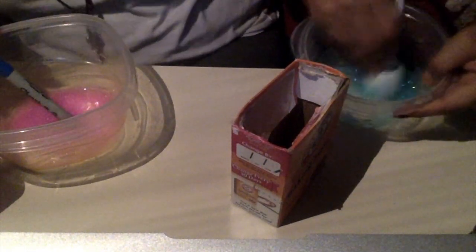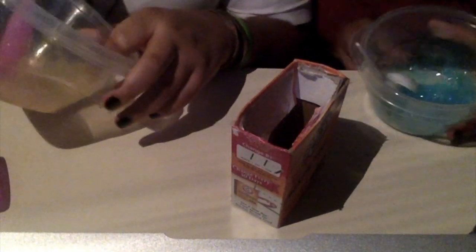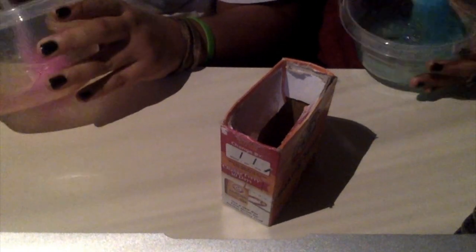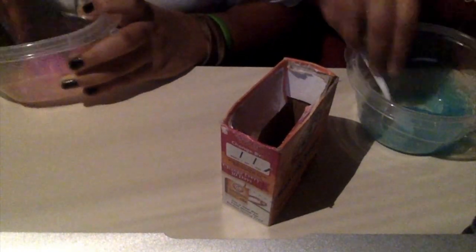So basically what's gonna happen is we're gonna make one of each color and then mix them together, and that's gonna be our galaxy slime. I love watching it transform. Look at this, y'all — it's sticking to the bowl. Oh my god, look how clear this is, it's so beautiful! Do we have enough contact solution for all of them? Yeah, thanks.